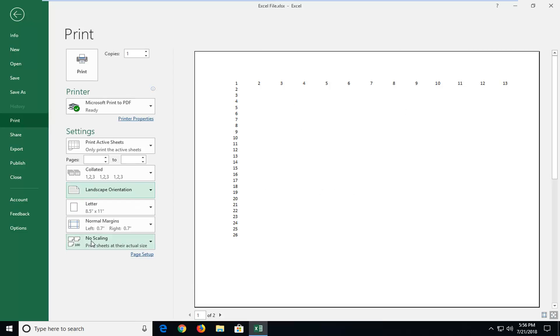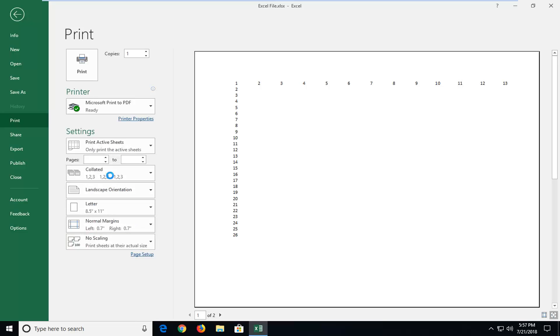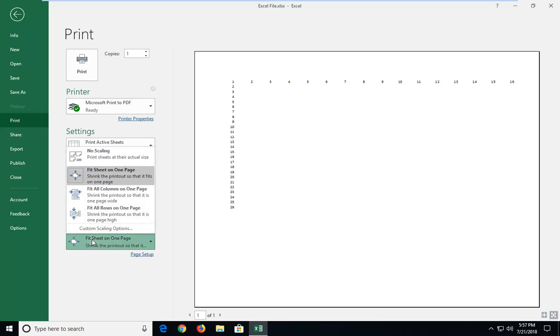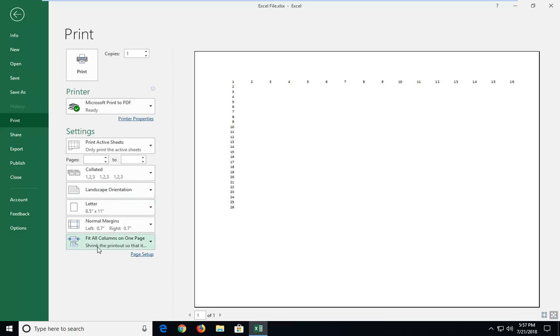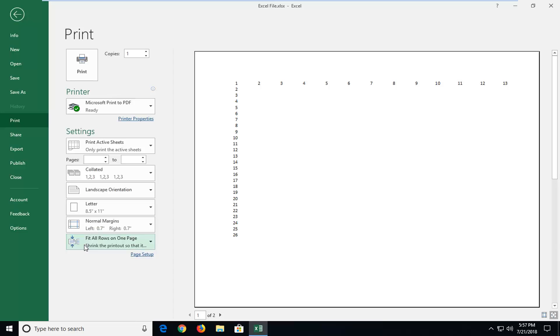So if you're afraid it's not all going to fit, you can select underneath no scaling. You could try and fit the sheet on one page — it will fit more but might just look a little bit smaller. You can also fit all columns on one page, and you can also fit all rows on one page. So it gives you guys different customizable options here.